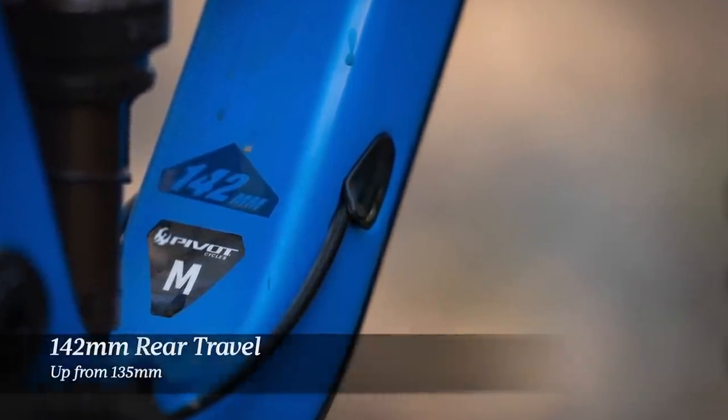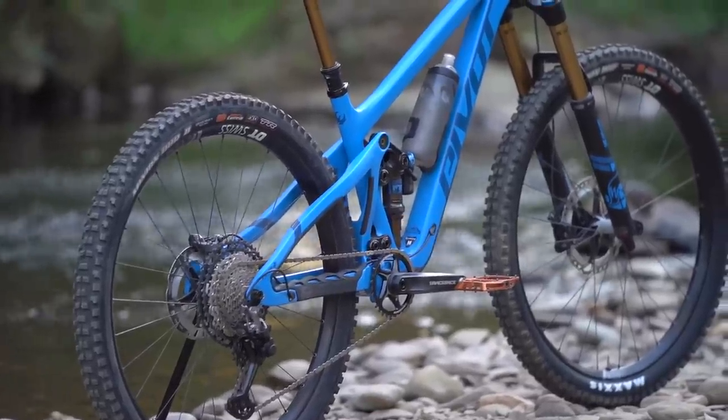In terms of travel, that puts it right alongside the likes of the Ibis Ripmo, the Santa Cruz Hightower, the Norco Sight, the Giant Reign 29, and the Specialized Stumpjumper.